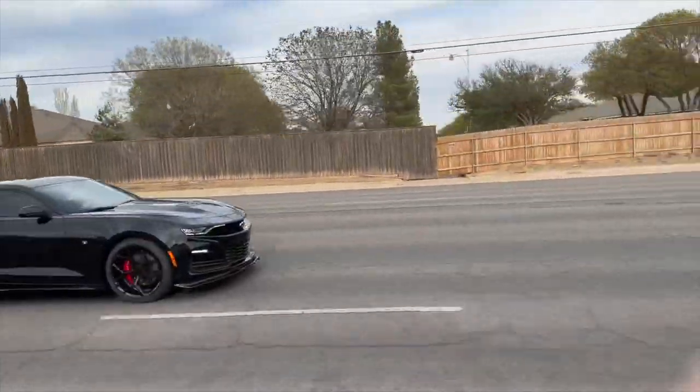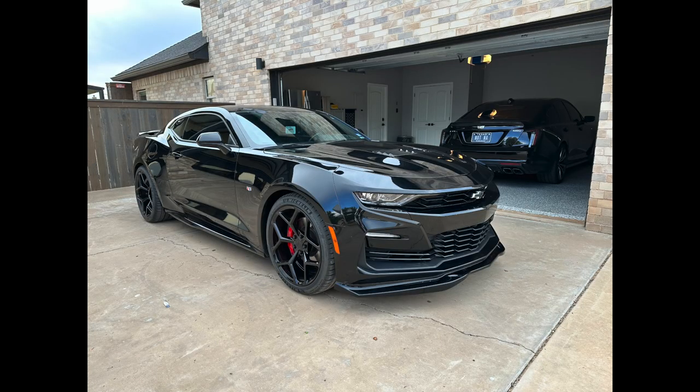So like and subscribe, keep watching, and see some more content on this Camaro.